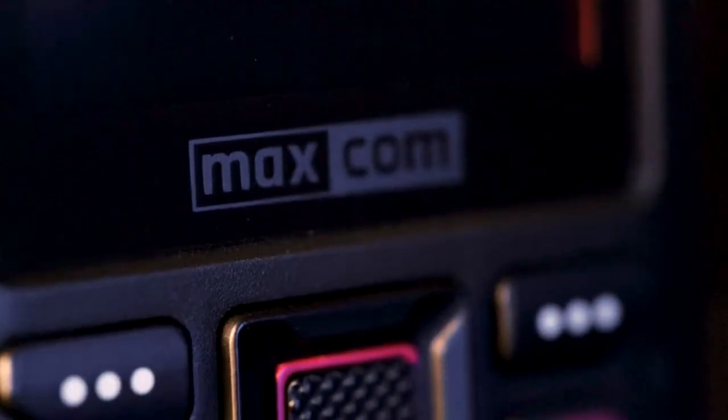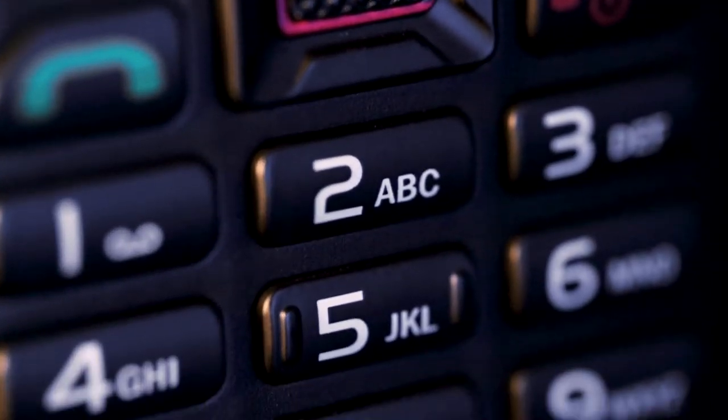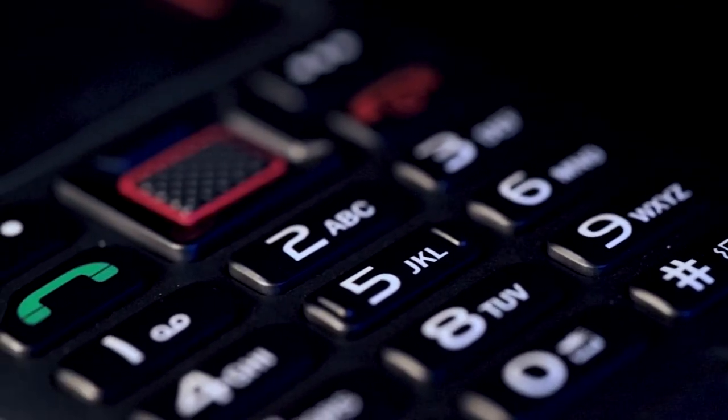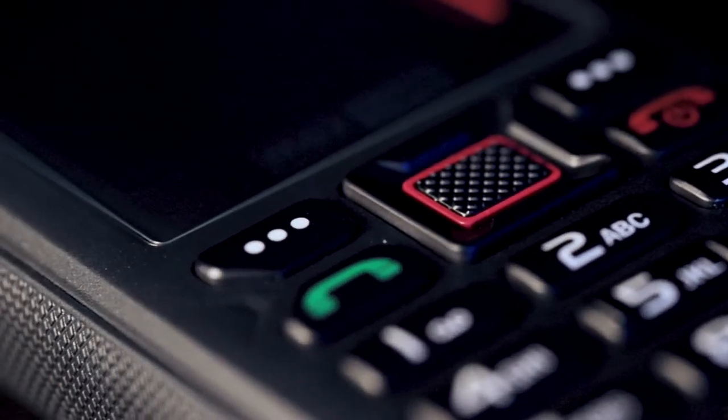Another great feature of this phone are the buttons. These are well placed and separated from each other, so it's easy to identify them even in the dark, and each of them has a backlight, so no worries.